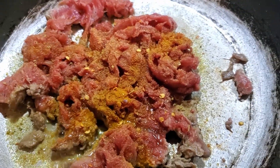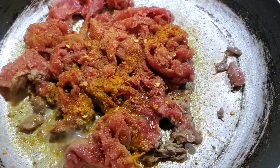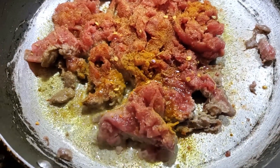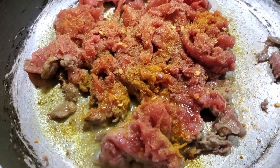I have turmeric. Y'all will get tired of me putting this turmeric in everything, but that is what I do. I eat it — I got an inflammation problem. A little bit of onion powder.